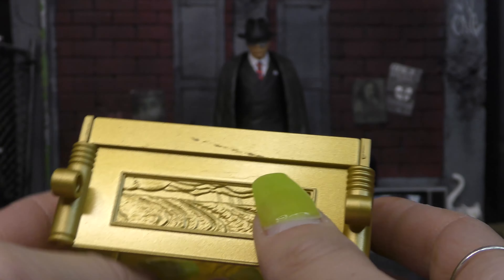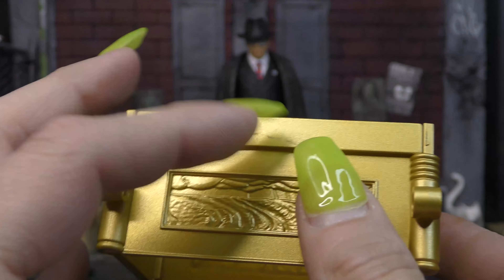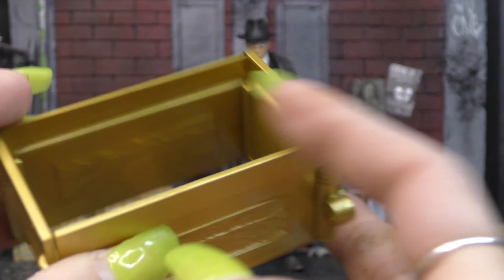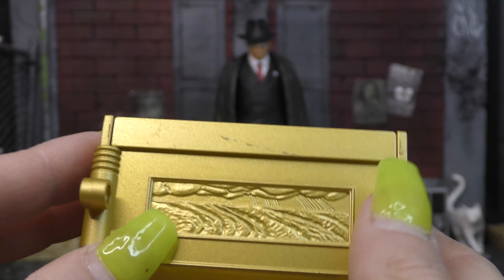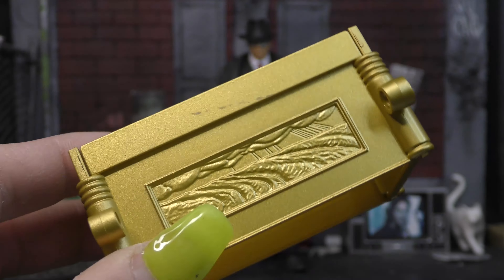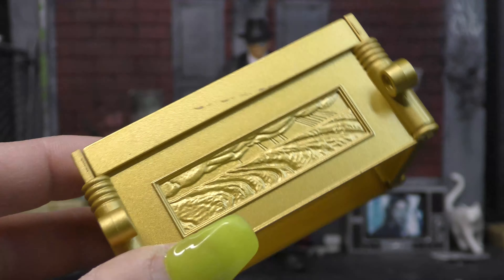Another accessory we get is the build-and-artifact piece: this scuffed piece of the Ark of the Covenant. We're just missing the top, the bottom, and the handles, which come with Sallah and Belloq respectively. So we're almost done with this first wave and the Ark of the Covenant.